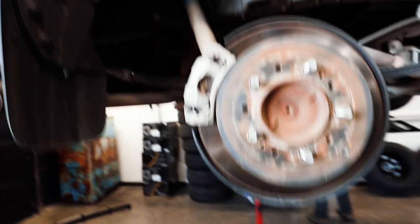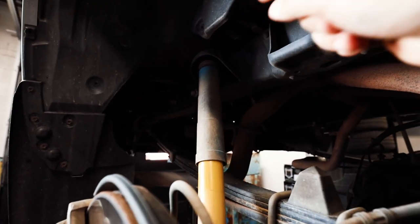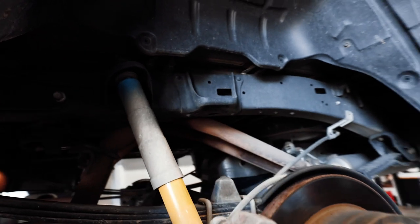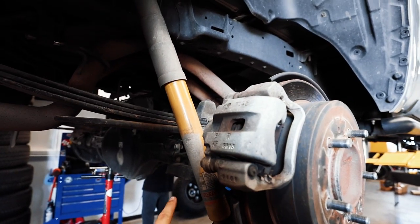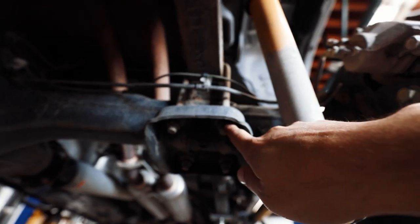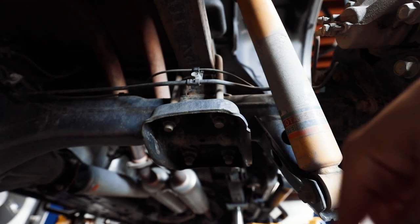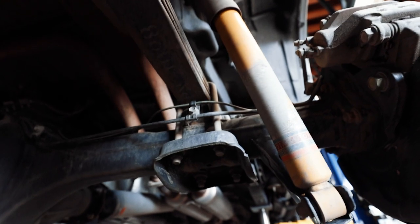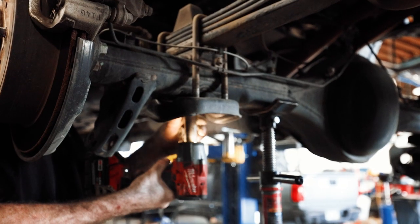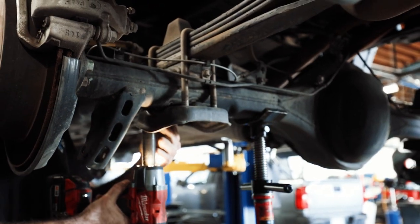Once you have your rear axle supported, you have a 17 millimeter on the top and a 17 millimeter on the bottom of the shock. Remove both of those, then go under and do the leaf pack U-bolts. For the U-bolts, these are going to be a 19 millimeter — remove those, the plate should drop, remove the bump stop, and now you have access to the shackle bolts. To give yourself a little more room, remove the 12 millimeter bolt for the parking brake line.